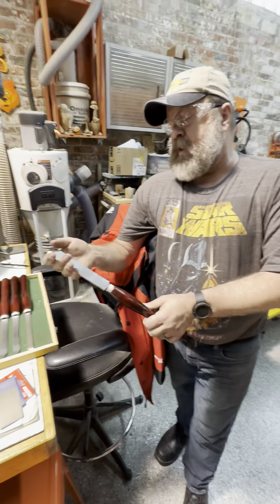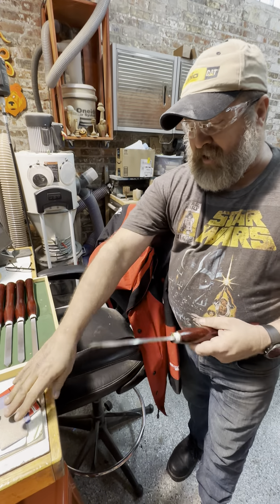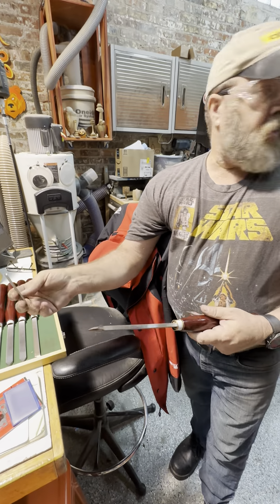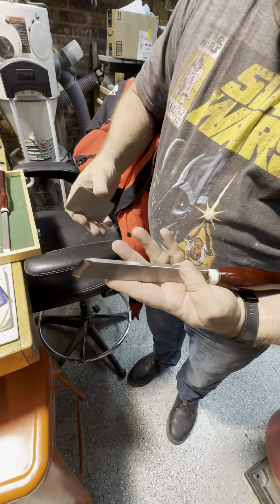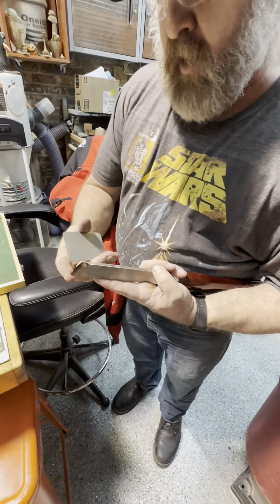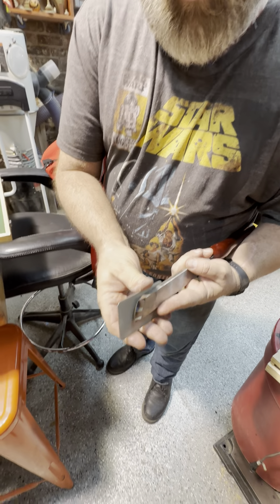I'll sharpen it once and then hone it with this until I drop it and it lands jelly side down. That little magnet on top of the grinder is there so you're going to tuck this under your arm with that long point down, and then you'll set this on the side of the tool.